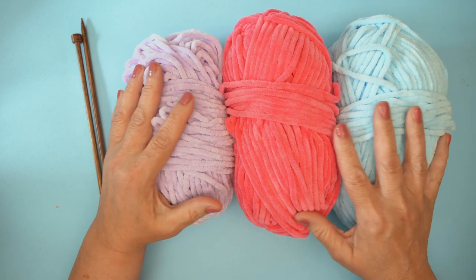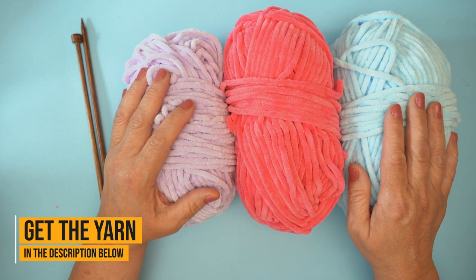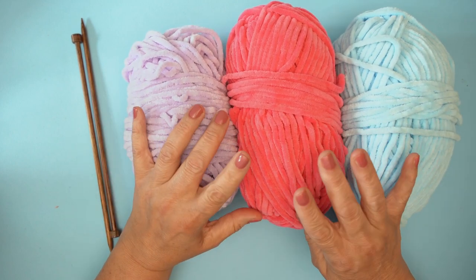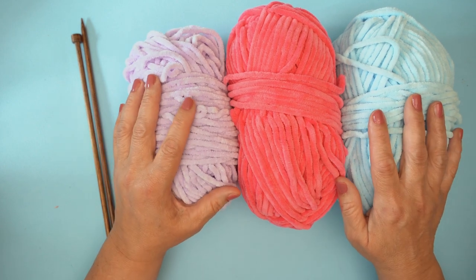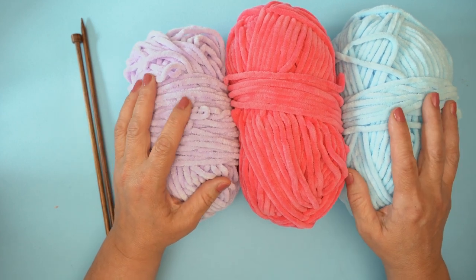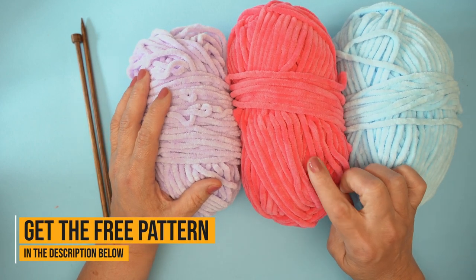Here we have three colors of this lovely Paintbox Chenille: Sugar Violet, Peony, and Sky. There are 16 shades and it's super super soft. For the Oh So Dreamy Cardi you can pick colors that you like from those 16 — you don't have to stick to what's in the pattern, but if you do that's also lovely. The pattern is a free pattern. All Paintbox patterns are free and downloadable — I'm putting the link in the description.